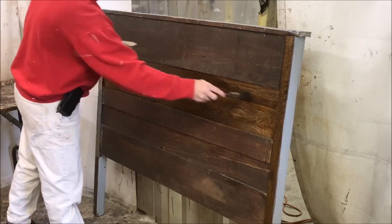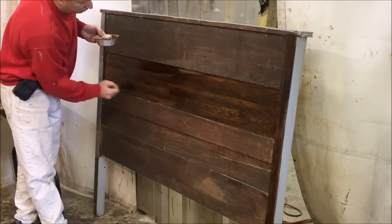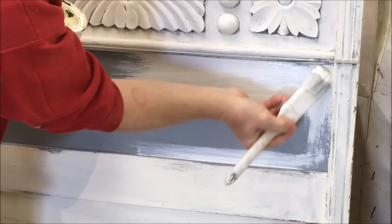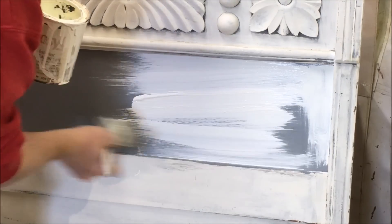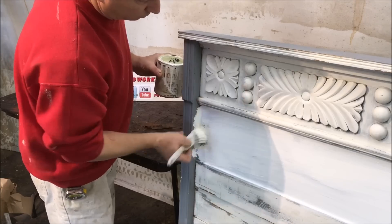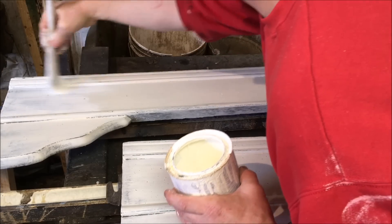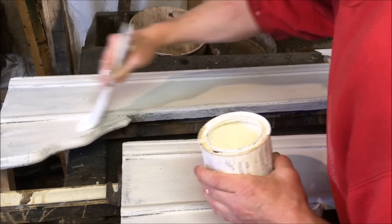I'm also coloring in the back to match the original. All right, now we're on to the white paint. I ended up putting a second light coat over the gray and then did one very light coat over the rest of the bed.